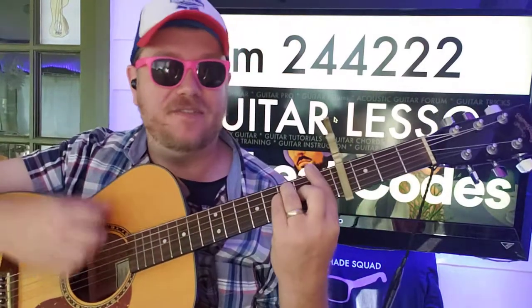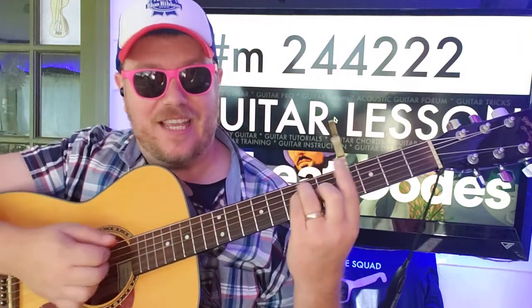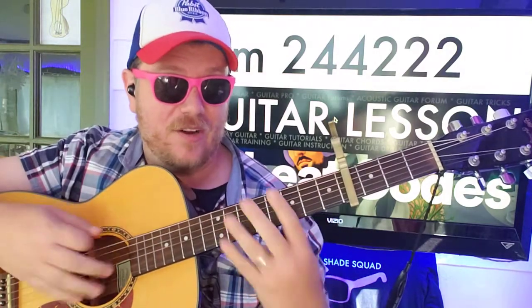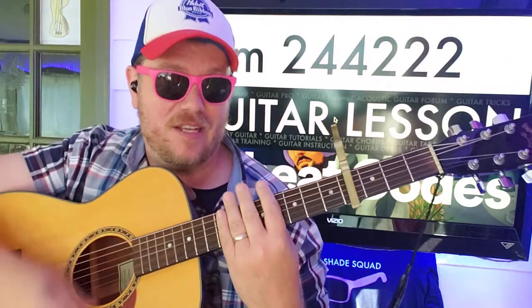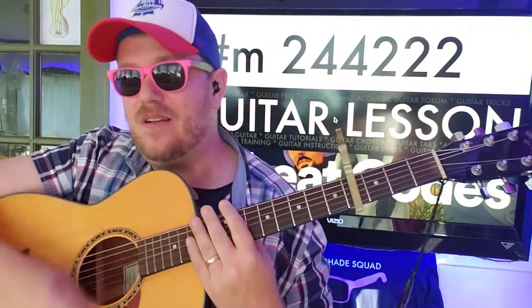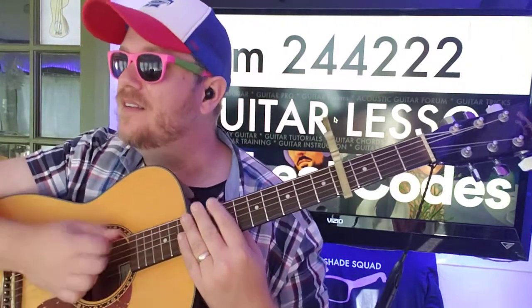So we start on F: down, down, down, up, down. E: up, up, down, down, up, down. So those are going to go together, right? Down, down, down, up, down, up, up, down, down, down, up, down.